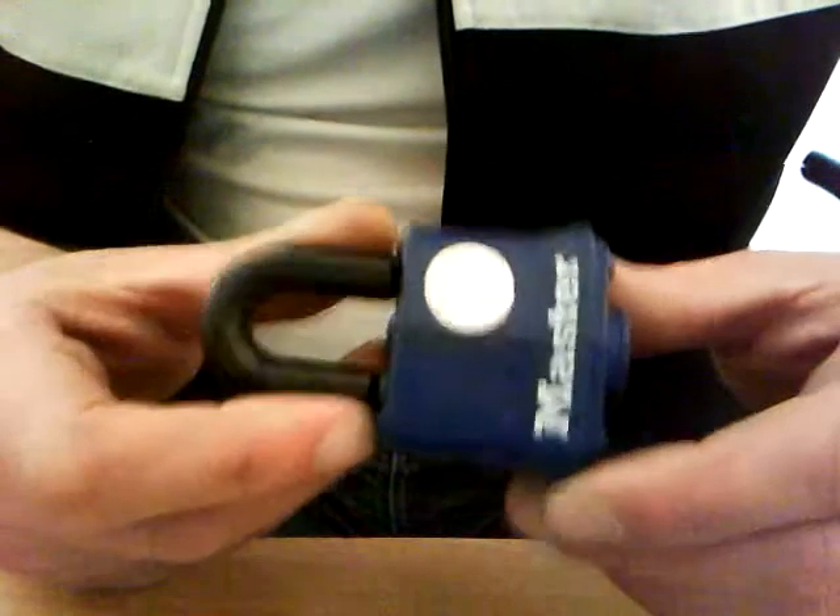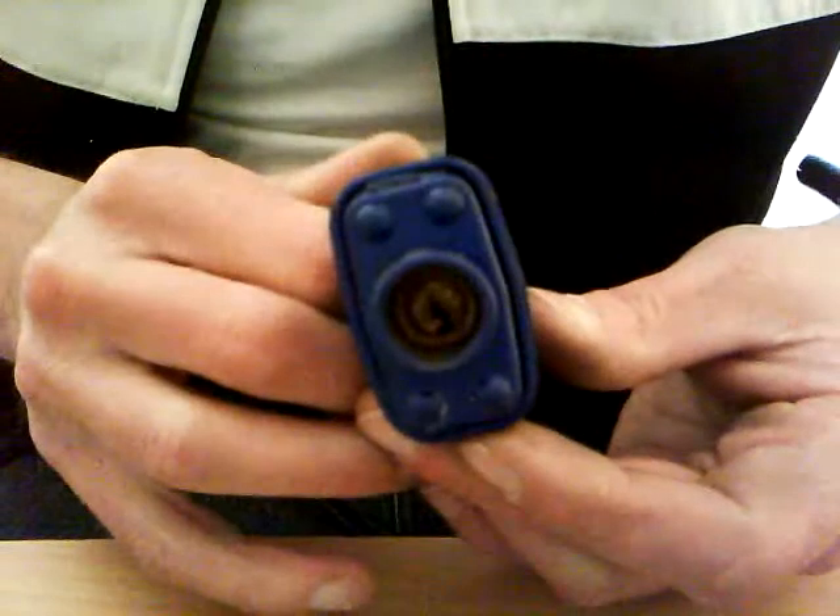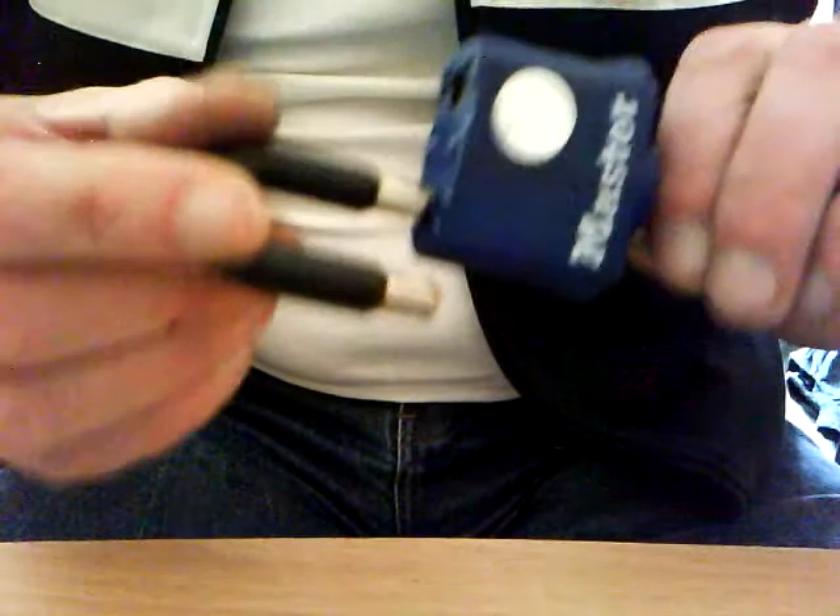Hey guys, this is a small Master padlock I got today. I picked it up cheap in B&Q because it only comes with one key and no packaging. Why not use it for raking?